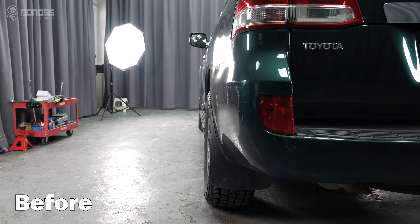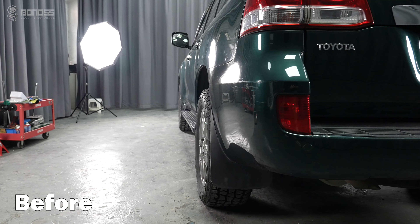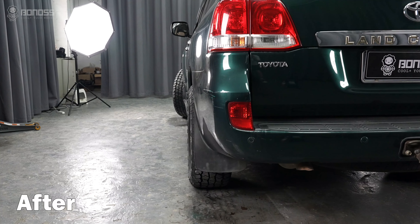Let's see the difference after installing the Land Cruiser wheel spacers. The Land Cruiser wheel spacers push the wheel out slightly, giving it a more sporty look.